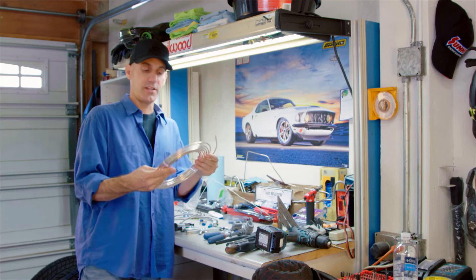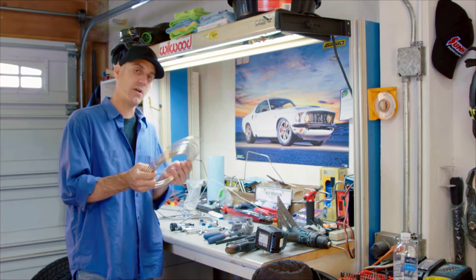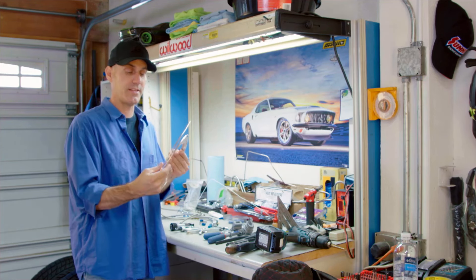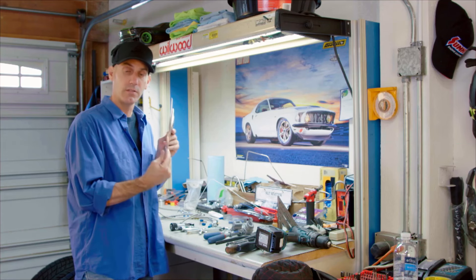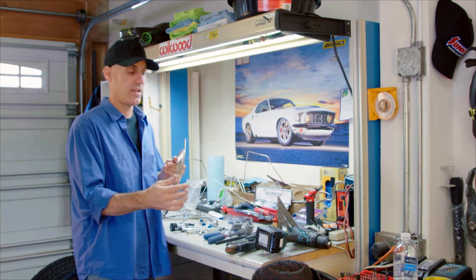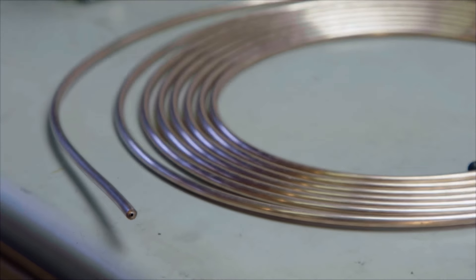A YouTuber named ubertanker left a comment suggesting that I try NiCopp or nickel copper brake lines, and it got me intrigued. I did some research and this stuff looks pretty cool — never heard of it myself. So I'm throwing out the stainless steel I was going to use. He says it bends like mild steel but lasts like stainless because it's made of nickel and copper so it doesn't rust, and sure enough it is really nice to work with. Thanks ubertanker, we're gonna have some fun with this nycop line.